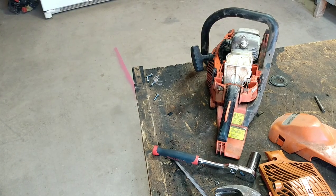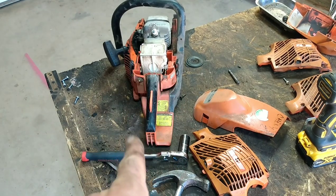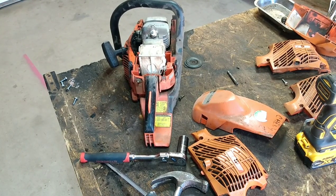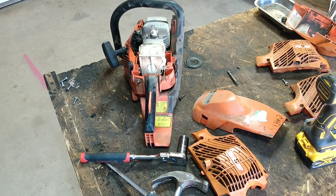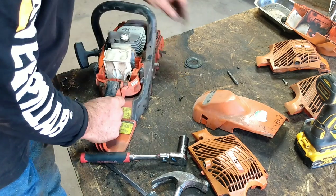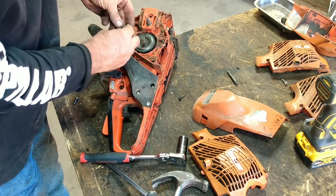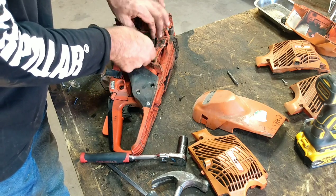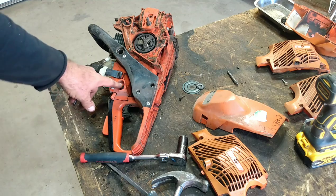Alright guys, I just wanted to share that — on that first one there was a roofing nail stuck underneath. So now we've got four CS310s and we're going to make one of them run. I'll upload this part since it's almost nine minutes long, and then when I do the actual assembly we'll go through the whole thing. I think I actually have a bar and a chain — I just need to find the side covers. Once I get all that stuff sorted, we'll get to it. The primer's gone out of here but I've got those.